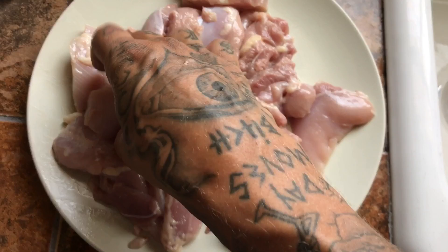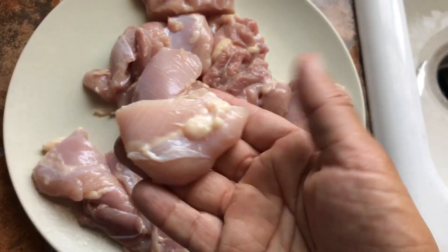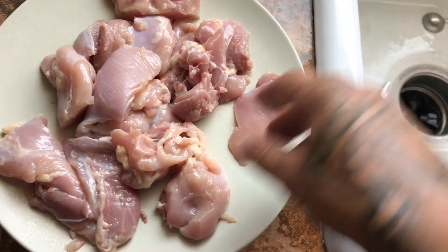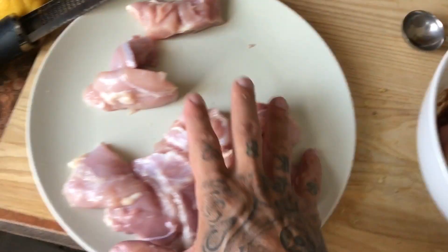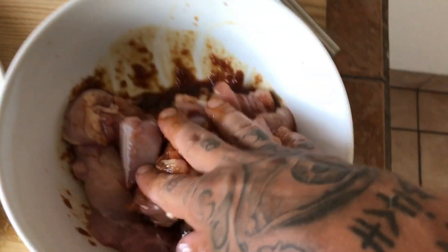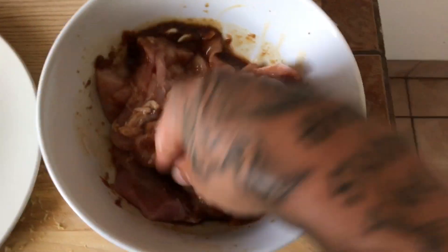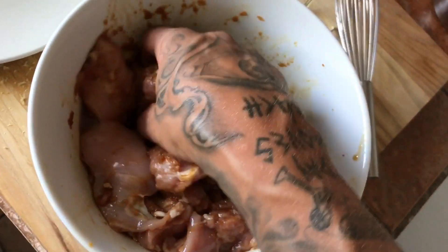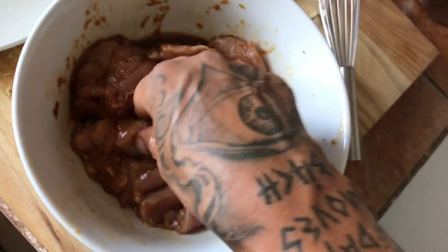Rinse your chicken, pat dry your chicken, chop your chicken. You want them all to be about the same size so they all cook evenly and quickly. You want to remove any hard pieces, tendons, whatever, so it's an easy chew, nice and delicious. We have our chicken thigh chunks here — just throw it right in the marinade. Don't be afraid to use your hands; wash your hands with warm water and soap. Just get it all in there. Cover it and put it in the fridge for about two hours, or overnight.